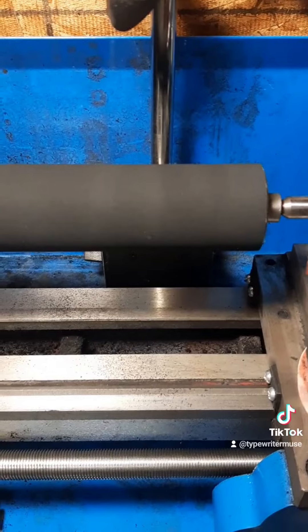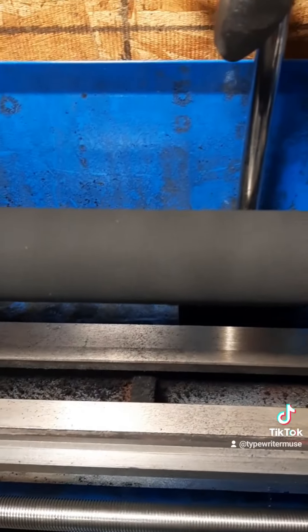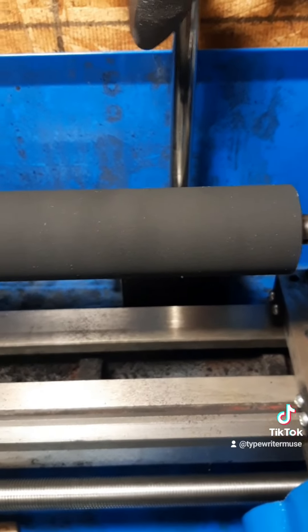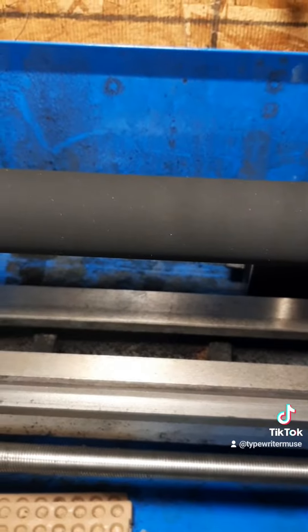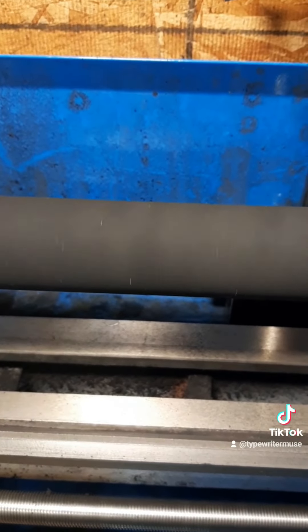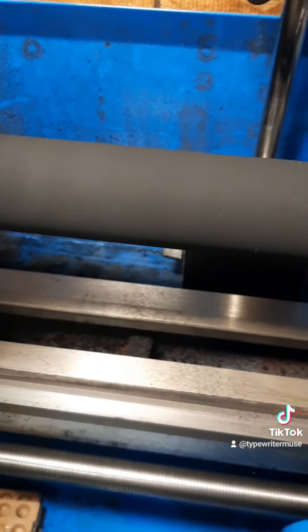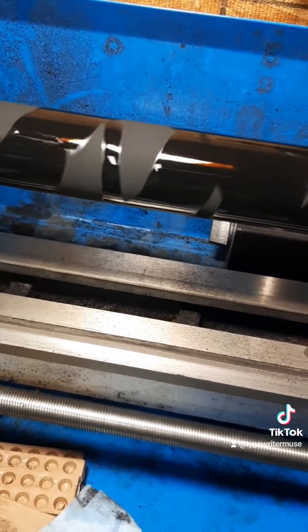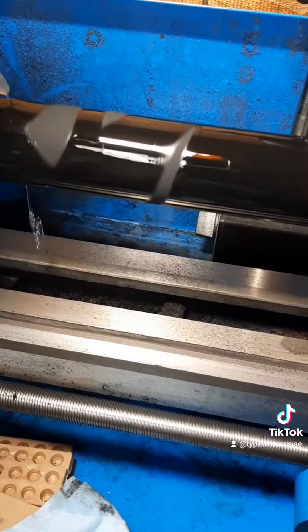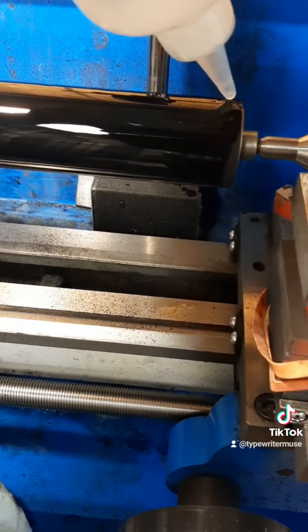So we got it all worked out. I just hit it with some alcohol — that's why you can kind of see some funny lines in the illuminating bright light I used just so I can see everything. The benefit about having a lathe is that I can just hit it. This is a rubber conditioner I make myself that I'm putting on it. I'm just going to cover it and let it sit and slowly soak in.